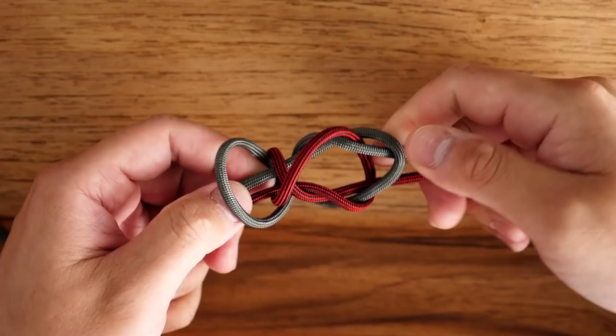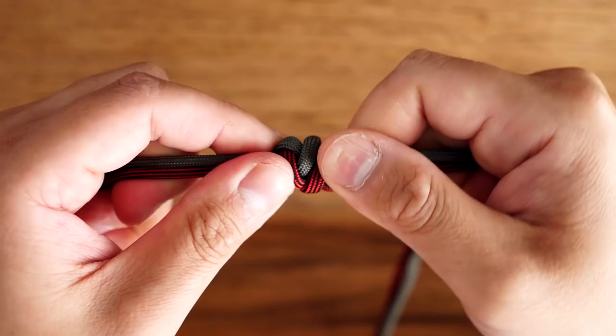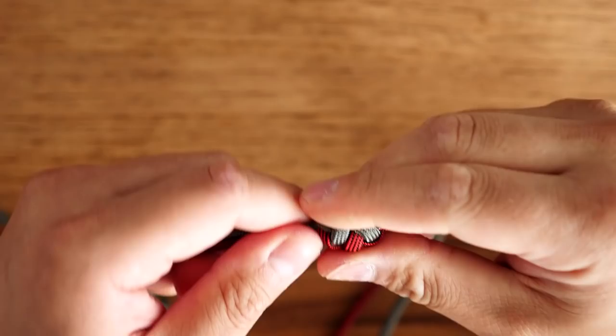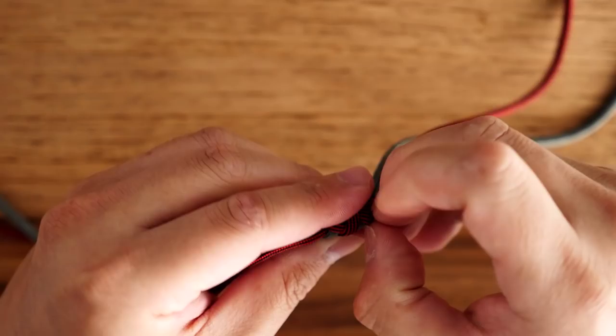Now with the cords in my hands I'm going to start pulling on the two strands on both sides and just slowly try to cinch everything together. Notice how the gray and licorice are about to come together and touch each other — that's kind of what you're looking for. Slowly cinch up and firm up that knot.